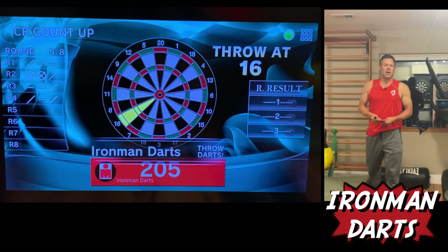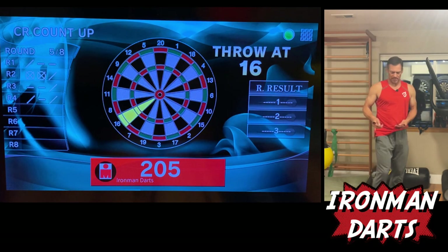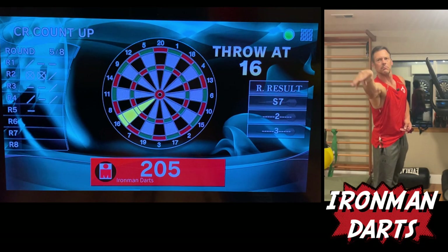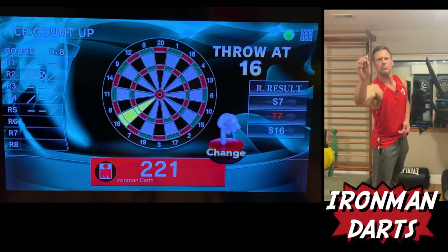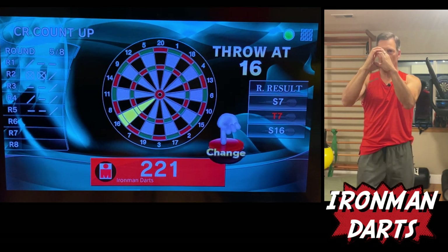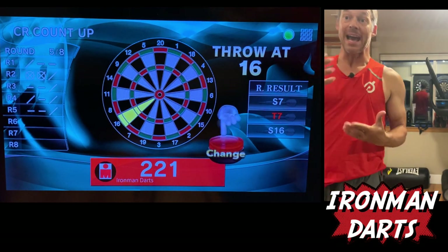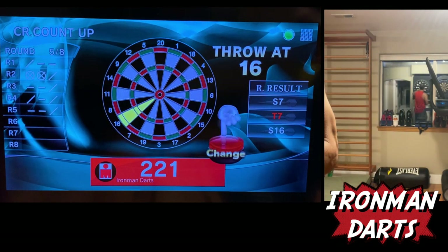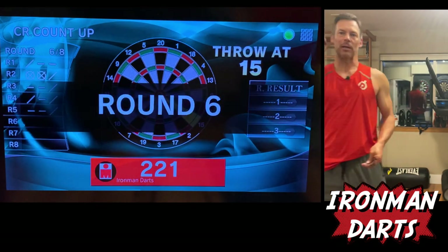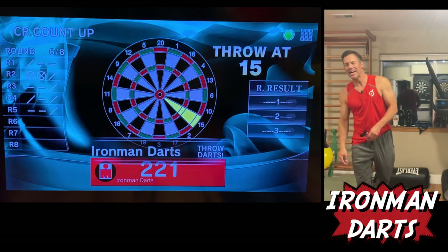Now sixteens. Again, score doesn't matter so much — it is the reps. Another triple seven. Seven. And a triple sixteen. So again, if you could see these, they are in that type of a grouping. And that's where you can overthrow, meaning you're throwing more than usual and getting that memory. So next time you're going, you've done it.